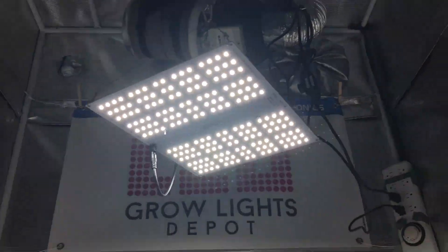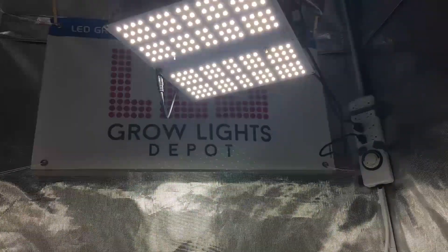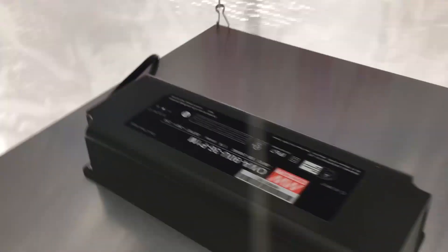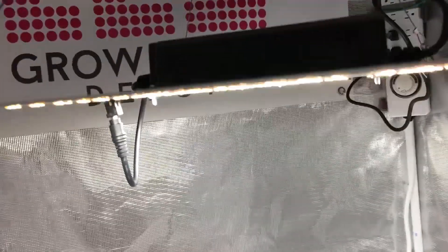The Horticulture Lighting Group HLG100 LED Grow Light draws right around 100 watts from the wall. It measures 32.5 x 28 cm. A large MeanWell driver is screwed to the top of the light and powers the PCB beneath it. The fixture is designed to replace a 200-watt T5, 250-watt CFL, or 200-watt metal halide or HPS grow light.